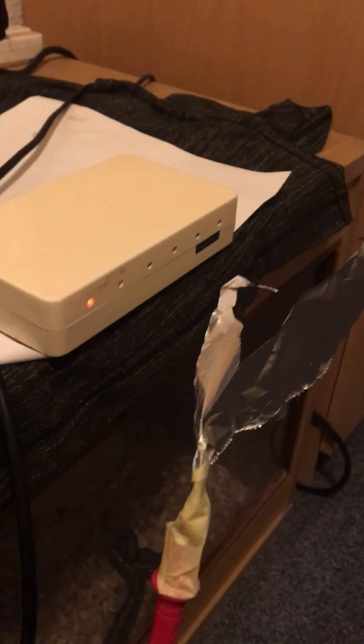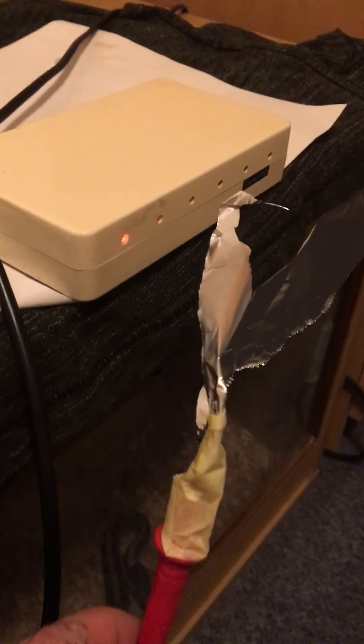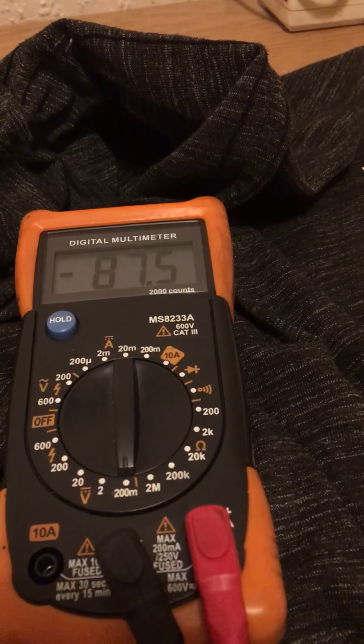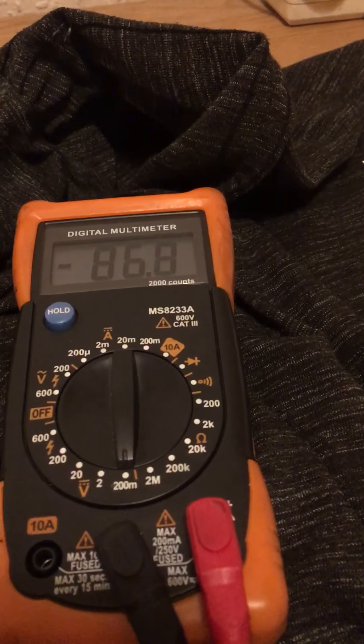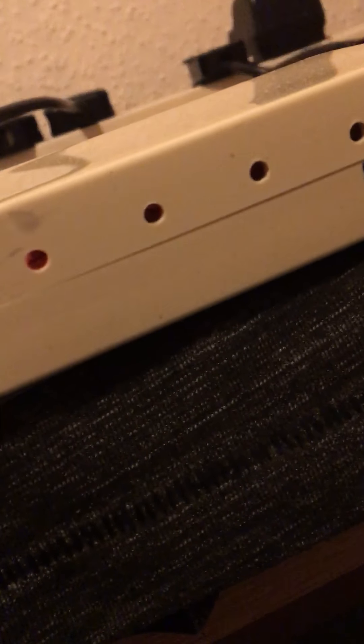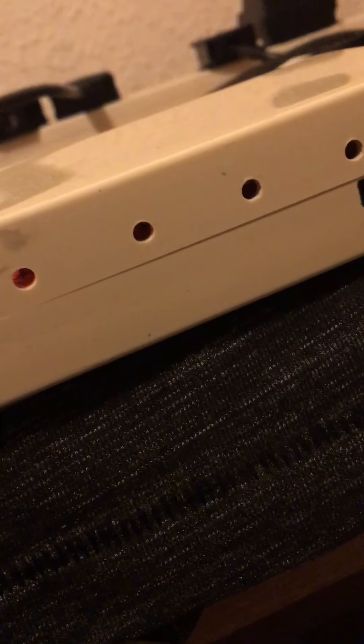Moving it closer and closer to the unit itself, we're at about 2.5 inches — we're at negative 90, 87 millivolts. There are tiny needles in there, can't quite see them, but they are transmitting the ions — negative charged particles — into the air that will become attracted to dust.